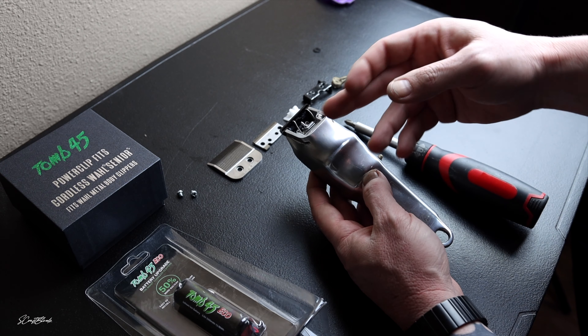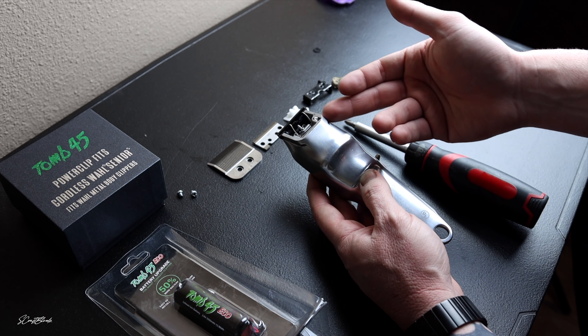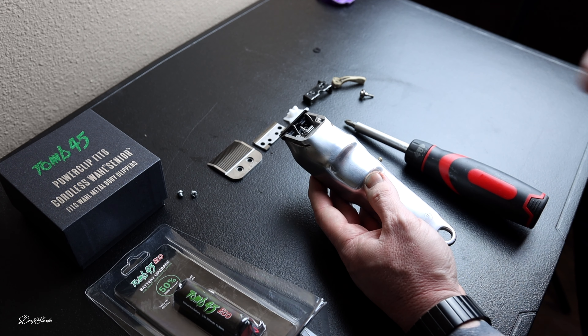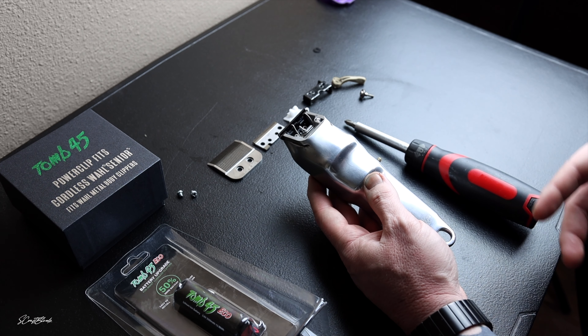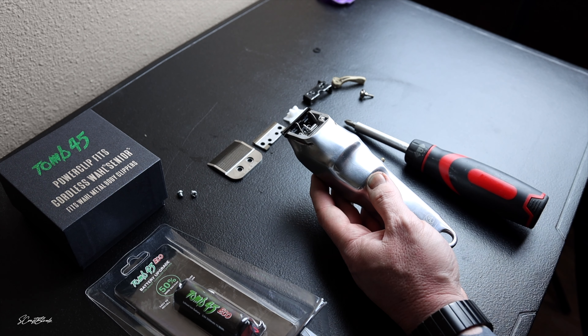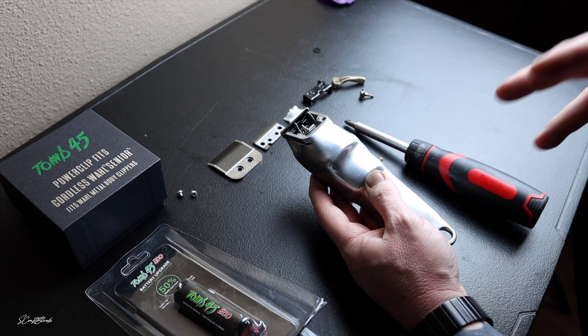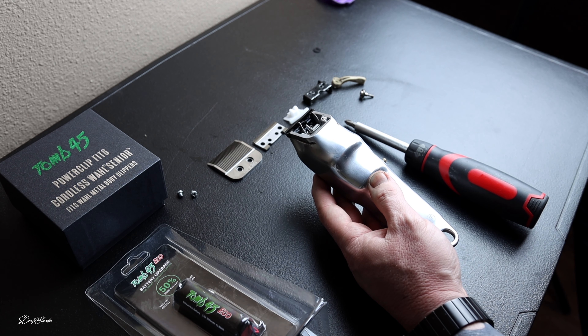We already have a brand new Wahl Senior here. I've taken off the blade, I've taken off the cam follower, I've taken off the bracket, and now we are going to create — in my opinion — the best Wahl Senior clipper modification there is on the market.